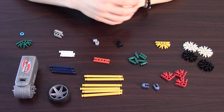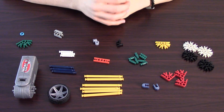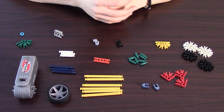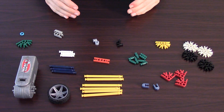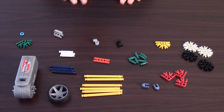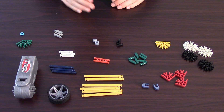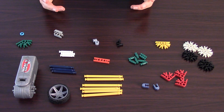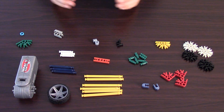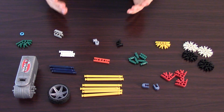As with all of my K'nex contraptions that I've told you how to build over the course of my tutorial videos, this one is going to require K'nex — obviously. So if you don't have a lot of K'nex at home, you probably won't be able to make this. That being said, if you do have a lot of K'nex, these are very common parts, so you will probably be able to make this.